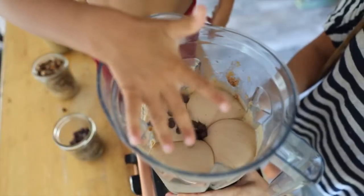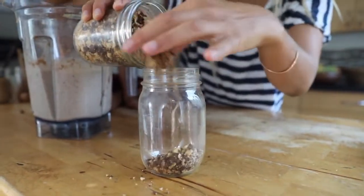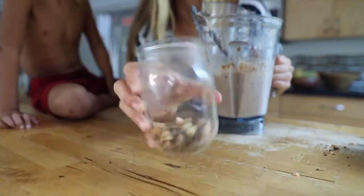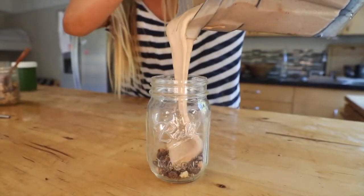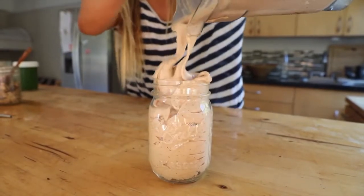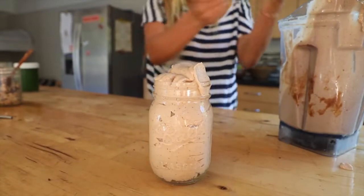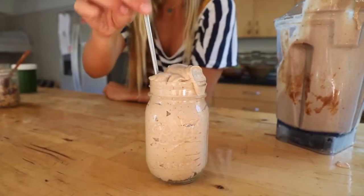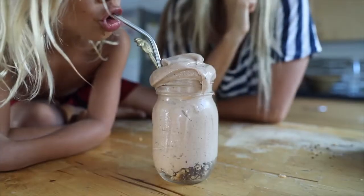This is a fun topping — or bottoming. It's just crushed macadamias with some vegan chocolate and some coconut. You just put it in a jar and it's a great dessert. It's healthy and it's fun and everyone in the family loves it. Let me know if you try it and hope you like it!